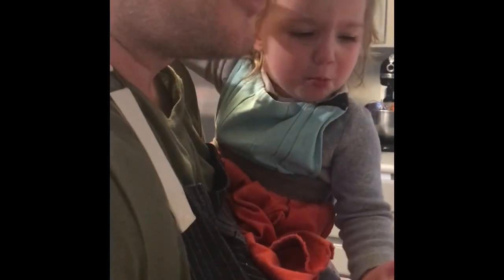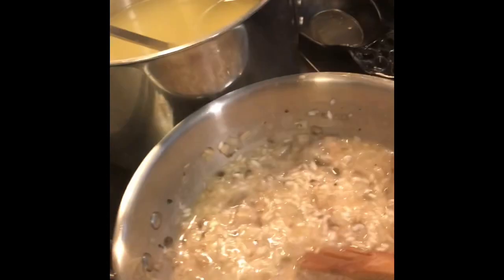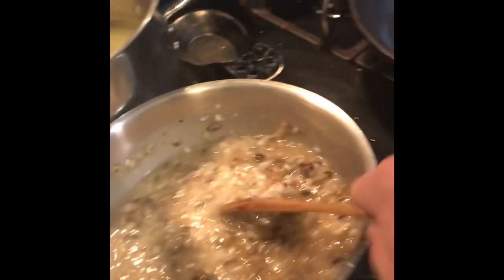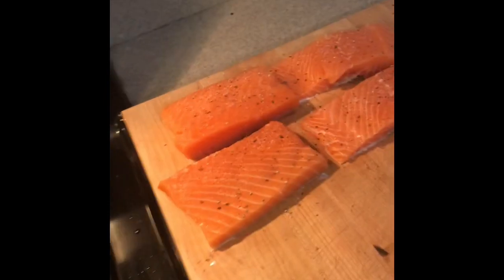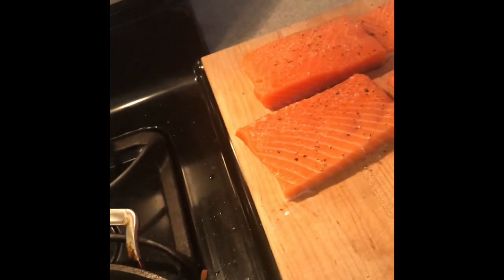So our risotto's working nicely. Along with the risotto today we're making salmon. People always ask me how do you make your salmon look — I want the fish to shine. Look at these beautiful fillets of salmon. I've got salt and pepper, nothing else — that is all.